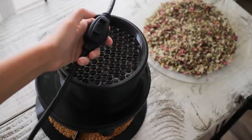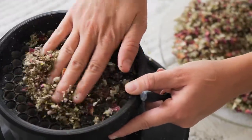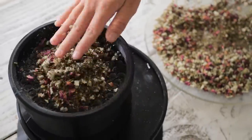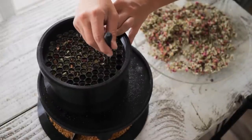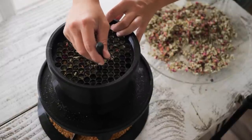After the cones have been loaded, you can switch your machine on and begin filling your cones with your preferred material. The vibration action of the machine will shake your material into your cones. Use the included tamping tool to pack the material as you fill. Pack your material early in the process to get a firm, crisp section immediately above the crutch.